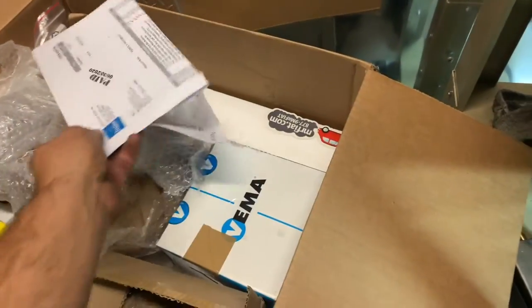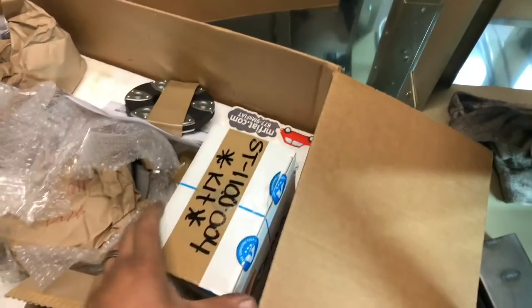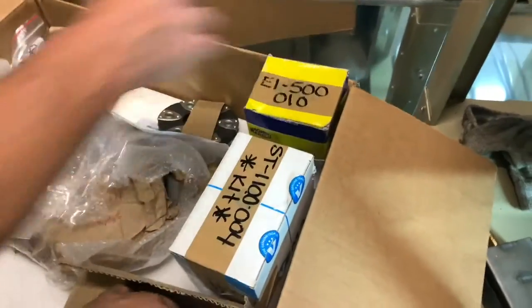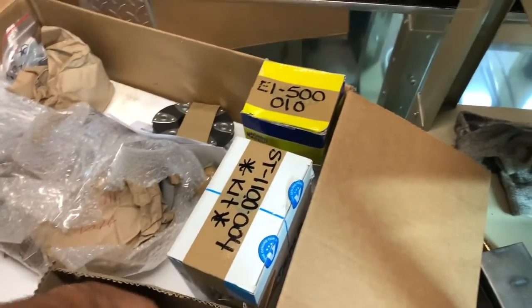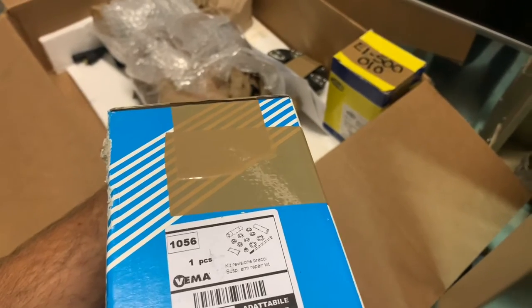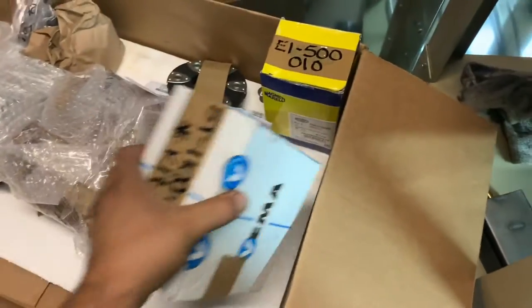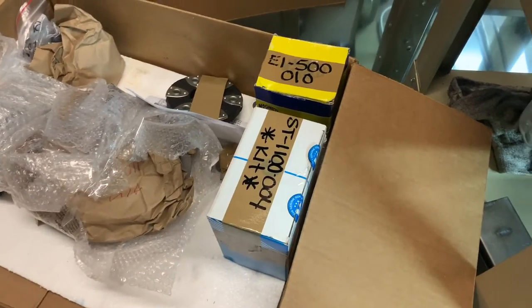Everybody that's good at anything is backlogged — that's what I've learned. Oh, what do we got here? That's the coil. This is great. Master — can go in the suspension pile. This is torsion arm bushings, so suspension goes over here.